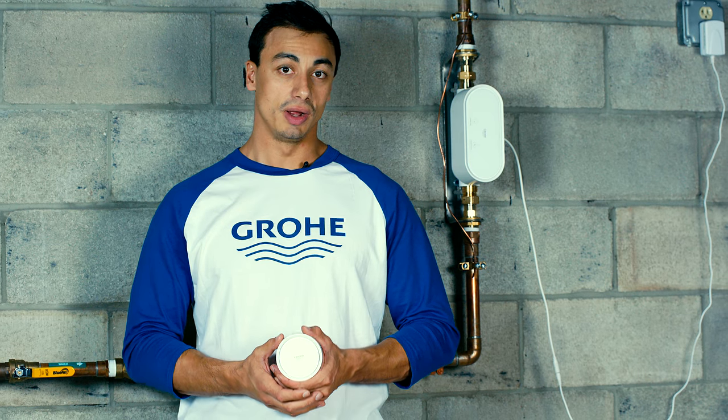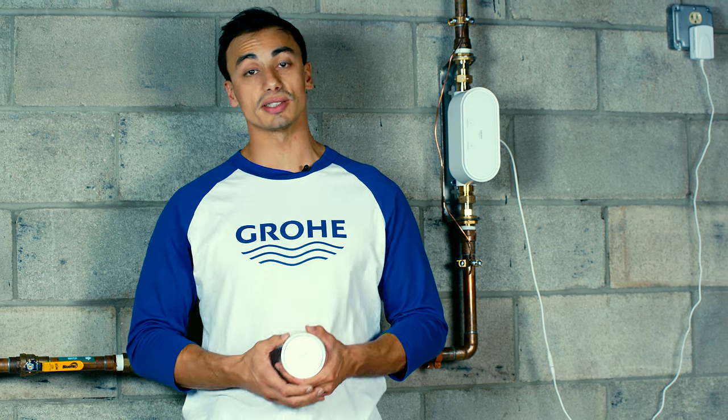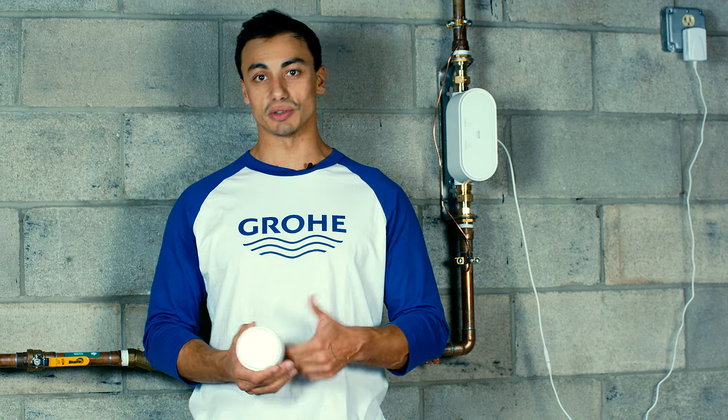So there you have it. I've expressed how important it is to have a water management system. For more information on Growy's Sense and Sense Guard water management systems, please go to Growy.com.